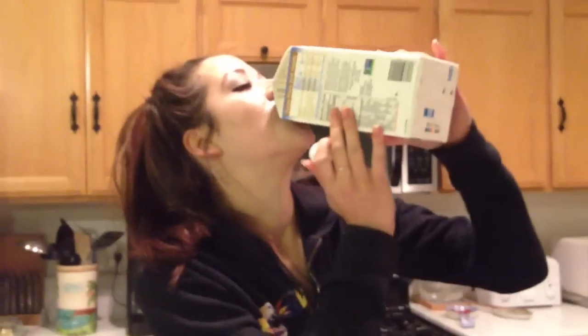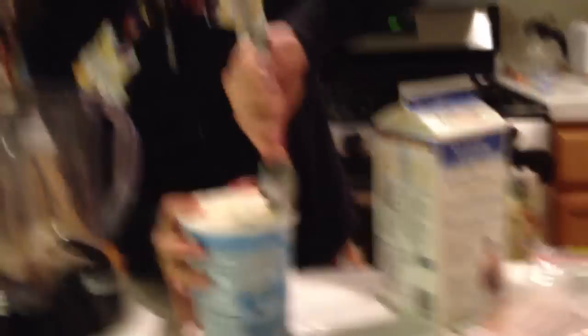All right, so now that we're back — I'm gonna add some milk. I'm gonna drink some of this first. I'm gonna fill this up just to cover most of it. My mouth looks so cinnamon. I'm just gonna apologize to the viewers if they're getting seasick, okay.